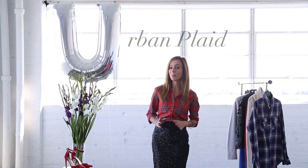Hey everyone, it's Sydney from Sydney Style and you're watching my A to Z trend guide. Every Tuesday and Thursday I've been breaking down the hottest trends from the season and showing you guys affordable ways to wear them at home. So today we're on the letter U — U is for urban plaid.